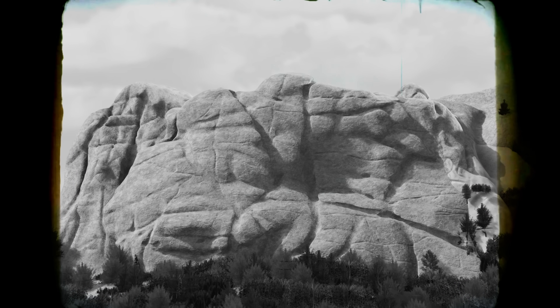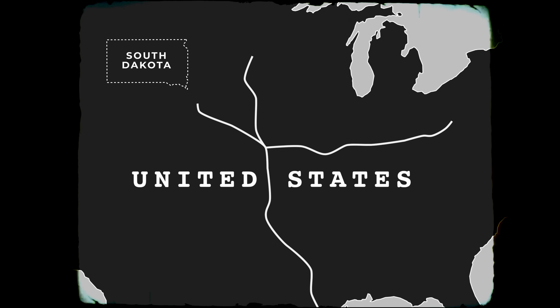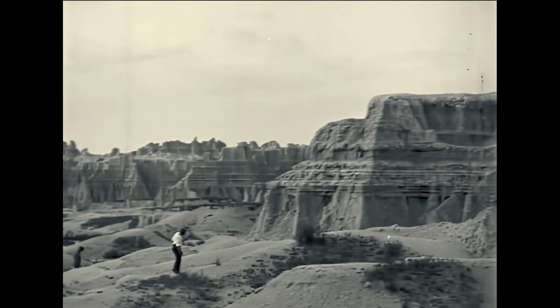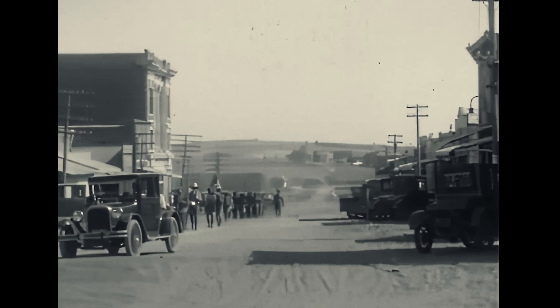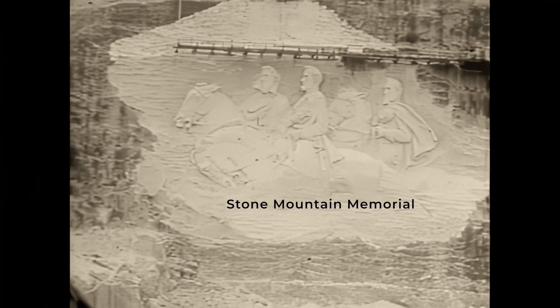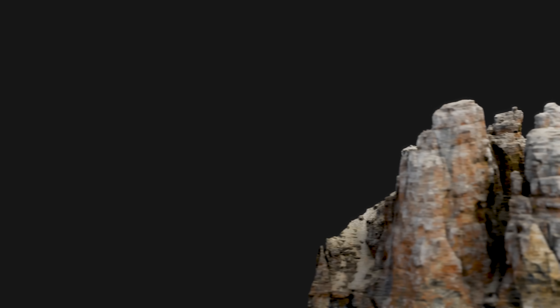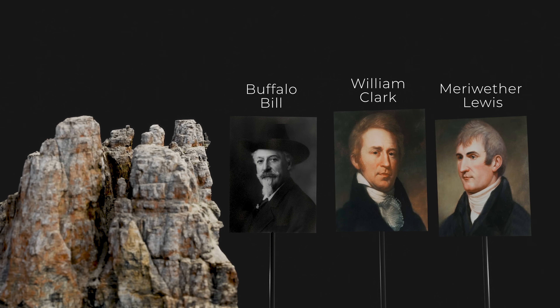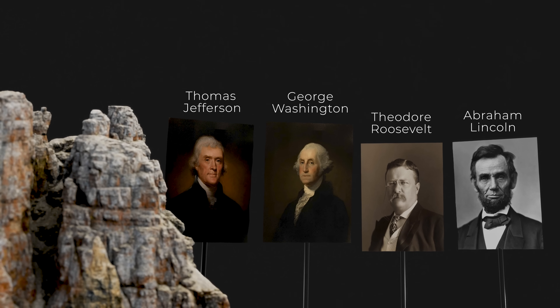In order to understand why Mount Rushmore exists in the first place, we need to go back in time. In the early 1920s, the state of South Dakota was just a few decades old and it was struggling to get its foot in the door. State historian Doan Robinson saw how tourists were flocking to a new sculpture in Georgia, and this gave him an idea. He reached out to sculptor Gutzon Borglum and asked if he'd like to make an enormous sculpture of America's Wild West heroes. Borglum was excited by the idea, but thought that more national figures like presidents would draw more attention.